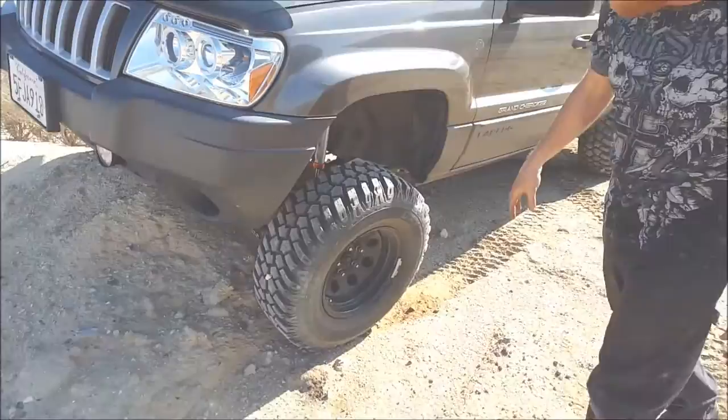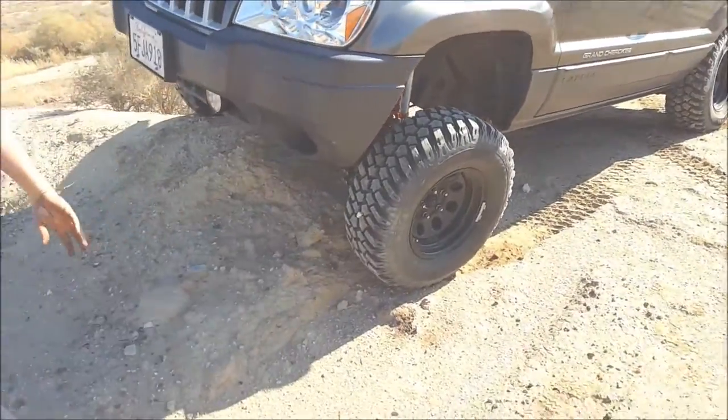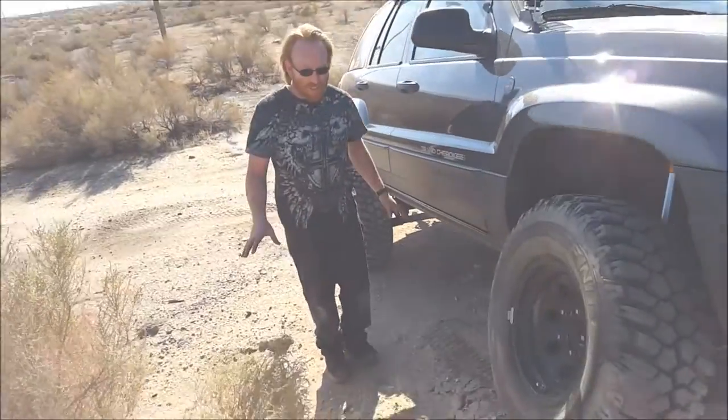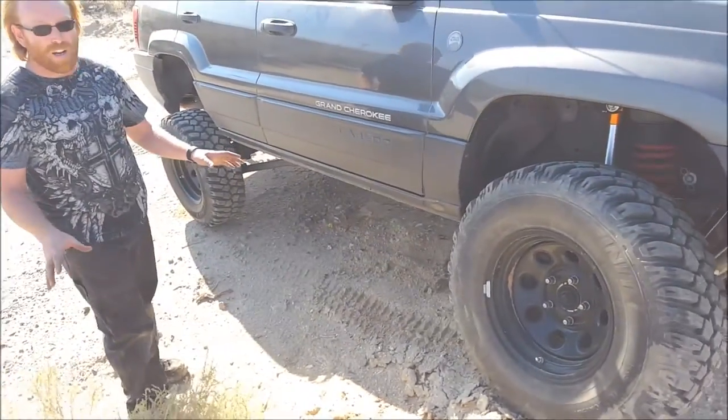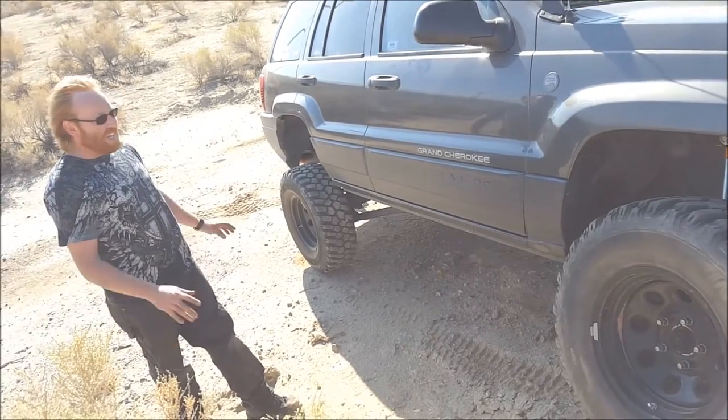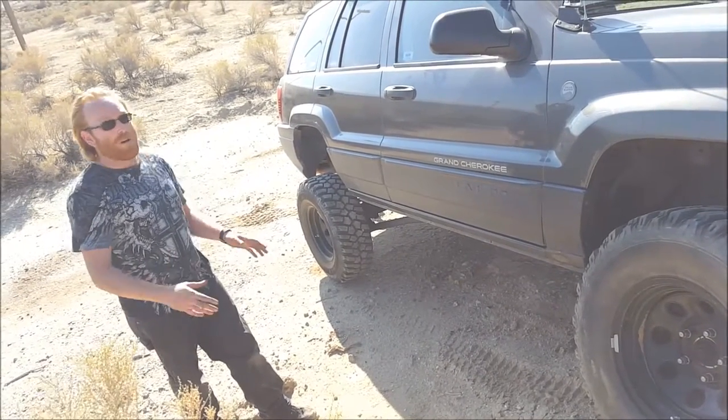I feel it teetering a little bit, so that's probably it there. But yeah, this tire was coming off. That's pretty much the amount of flex that I have — an RTI ramp set up, or built anyway. But that's the amount of flex I've got with the sway bars hooked up.